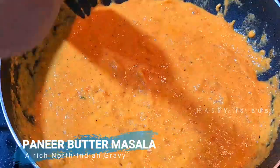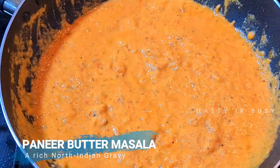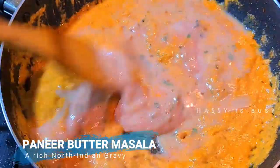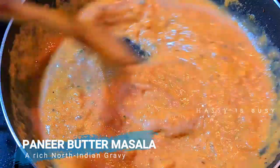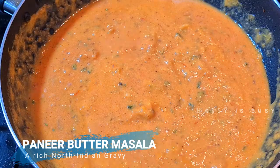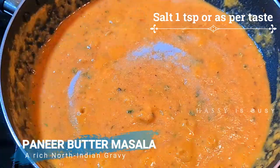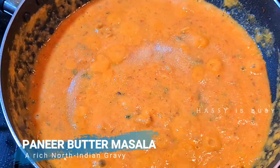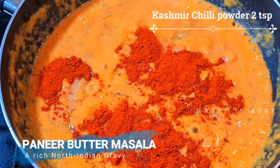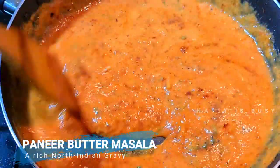In the same pan, let's add the tomato and onion paste, and then let's add the paste we kept aside. Mix them both well. There's a nice aroma coming out of it — the flavor of kasuri methi is really good. Now let's add one teaspoon of salt, or you can add as per your taste, and then two teaspoons of Kashmiri chili powder. It gives the rich color to the dish. Mix all of that well.